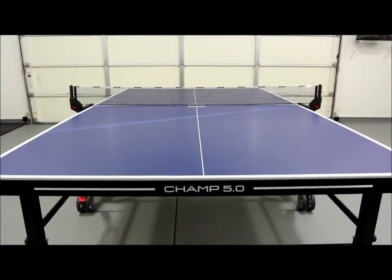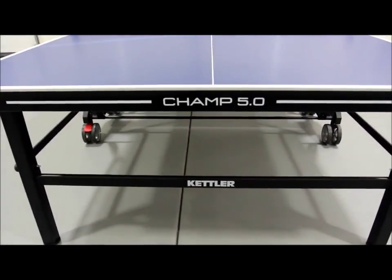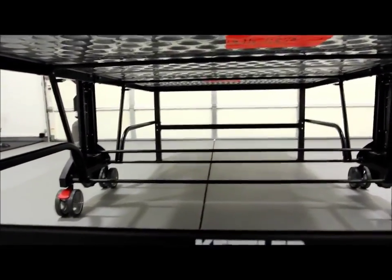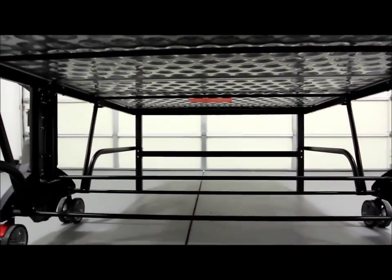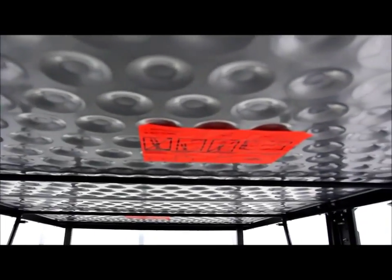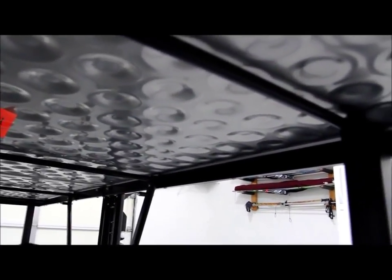Some advantages of this table include the sturdy frame, weatherproof top, leg levelers, safety lock system, and compact storage. The Alutech underside helps manage expansion and contraction due to moisture from rain or humidity, protecting the table from warping. Price-wise, it's very competitive with the Cornilleau 250S and the Killerspin MyTO outdoor tables, both of which also sell for about $1,000.